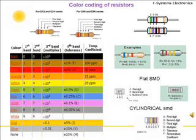Color coding for resistors: resistor values are usually marked on the resistor itself by using color rings or bands. For through-hole resistors we have four-band and five-band color coding schemes. Four-band identification is the most commonly used color coding scheme on all resistors.